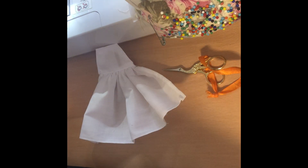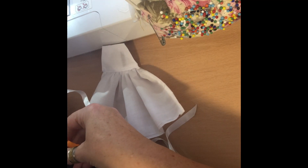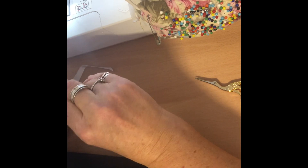Here I can see that I've done the stitching. The next thing I'm going to do is add some ribbon. So I've cut two lengths of ribbon for the waist and two lengths to go around her neck. Here I'm just pinning the ribbon into position and then I will sew it on, and our little pinny will be done.